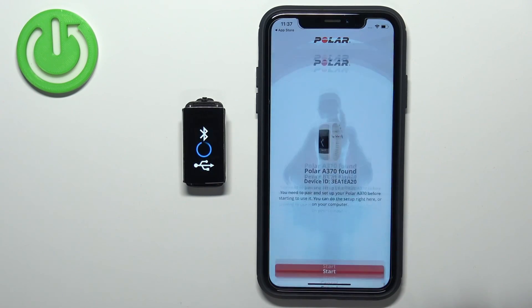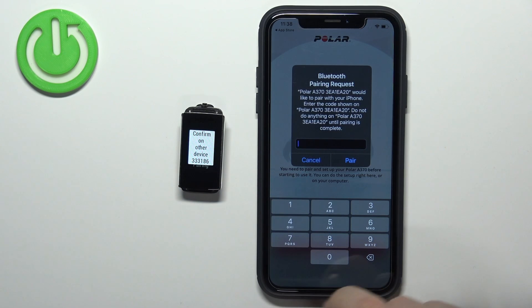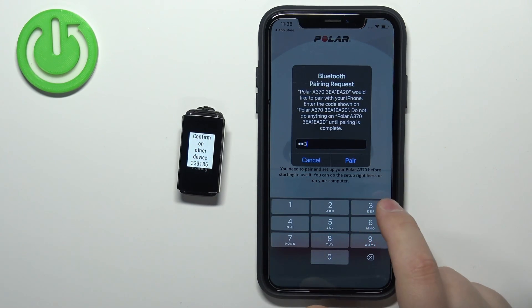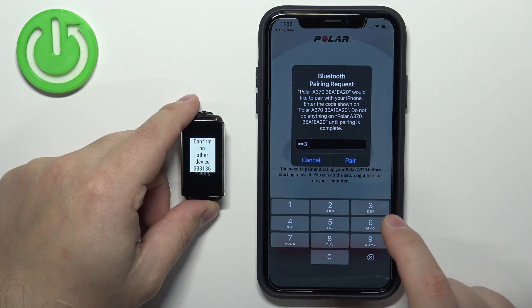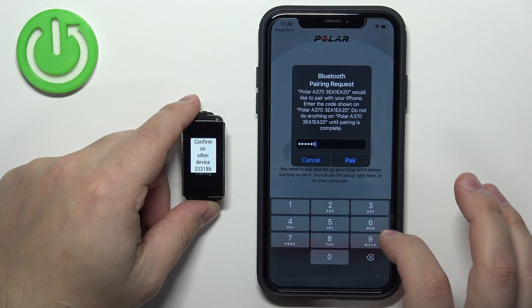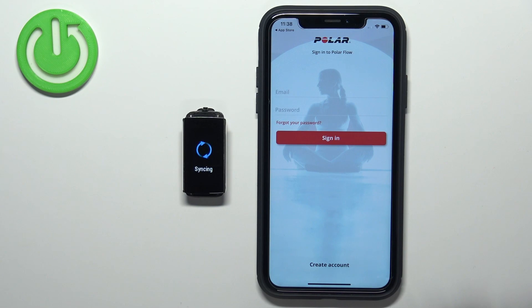Tap on the Get Started button and, as you can see, the application has already detected our smartband. We can tap on Start. Enter the code from the smartband to confirm the pairing — 333186 — and tap on Pair once you enter the code.